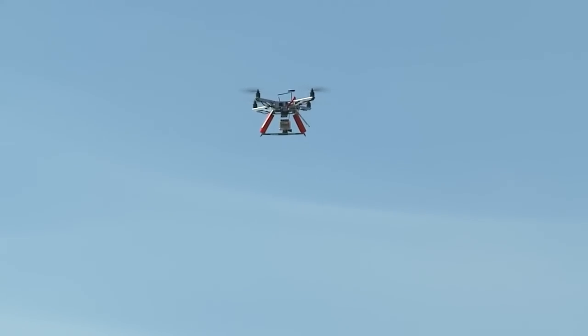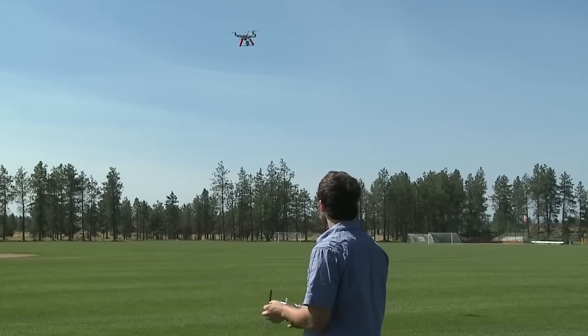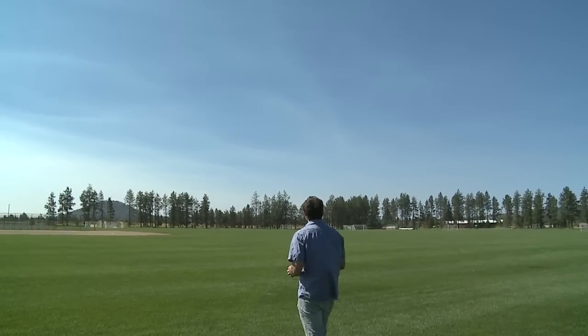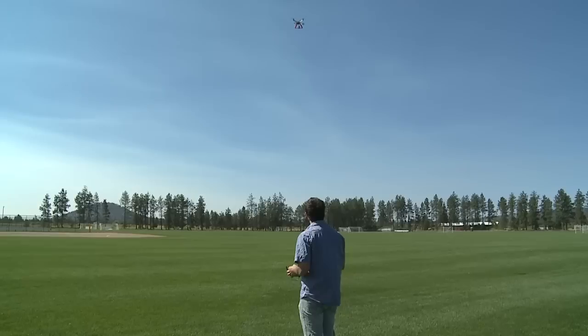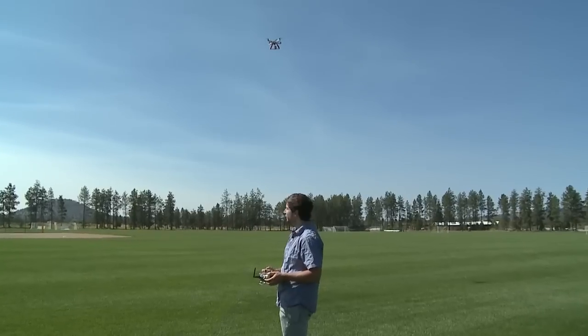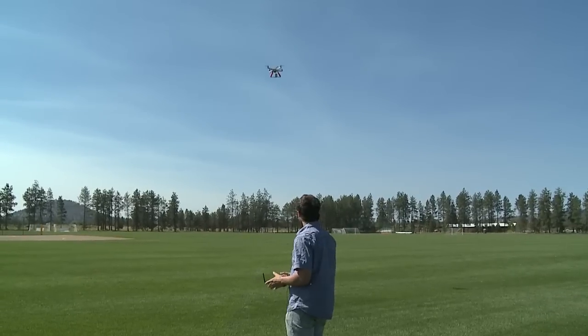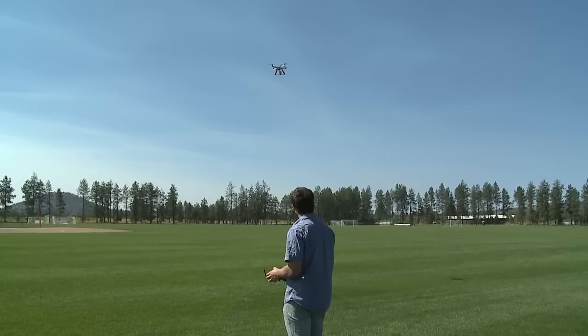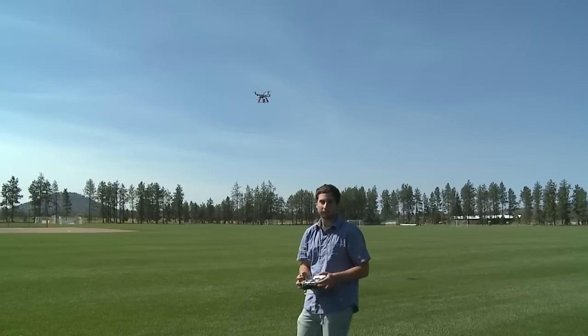GPS mode is just a lot more stable than altitude mode — a lot more precise — which is also great for beginner flyers. I'm going to flip it to manual mode. It goes up right away, so I have to bring the throttle down. I can go altitude stable mode to GPS mode back and forth while flying.